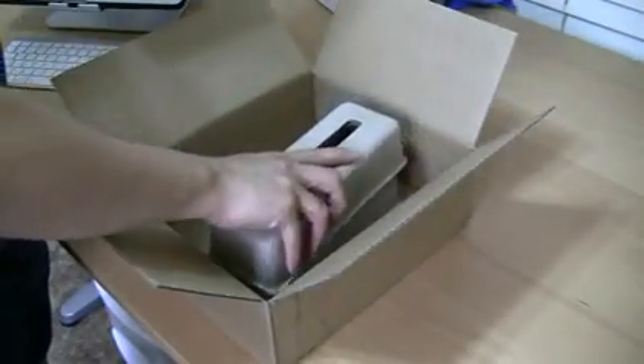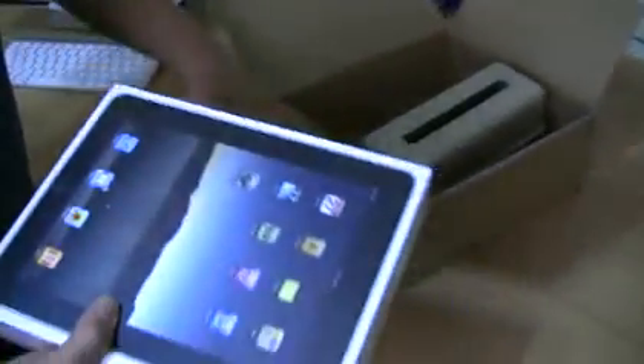It does have the capability of GPS. Same packaging as the WiFi model. iPad 3G.